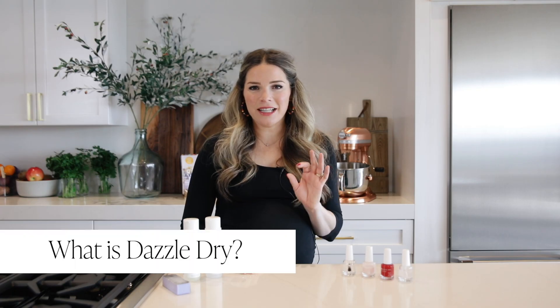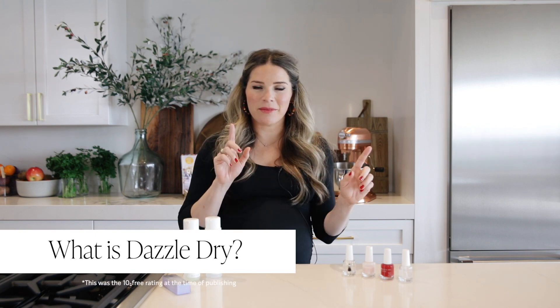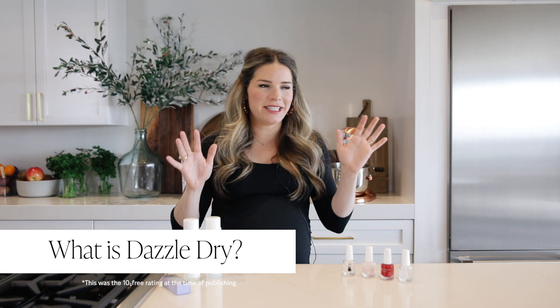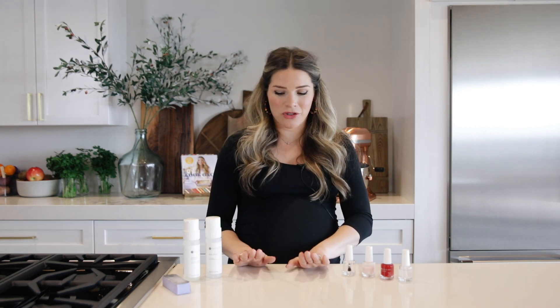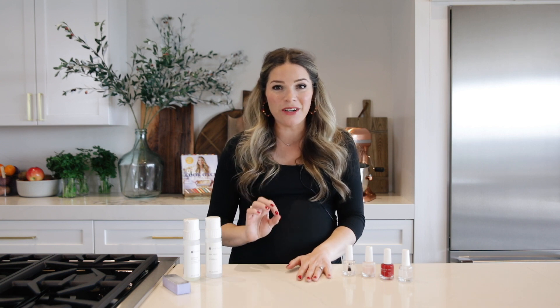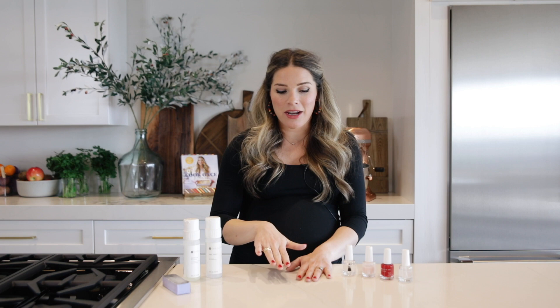A little bit about Dazzle Dry — it is one of the few ten-free polish systems. There's a bunch of different certifications out there: tin-free, seven-free, three-free. Ten-free means it's free of the ten most common toxic chemical aggravators found in common polish systems. I'm going to share some of my top tips for using Dazzle Dry, and they make a difference. If you really want to get more mileage, more days out of your manicure, don't skip these steps.